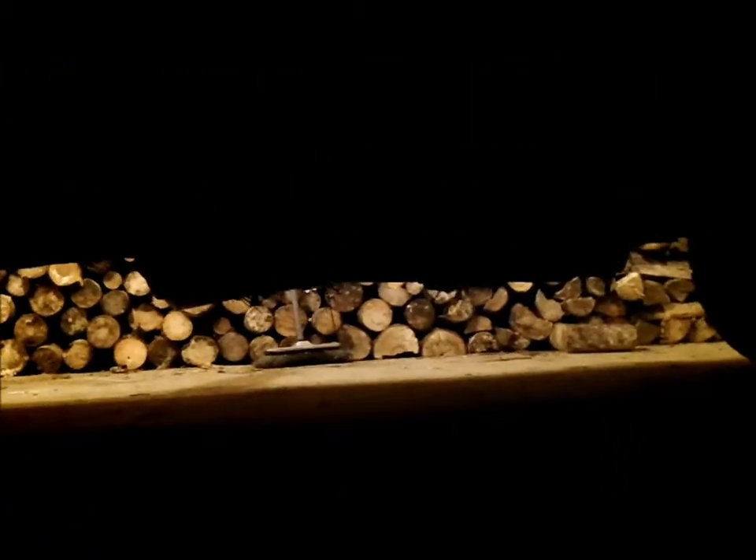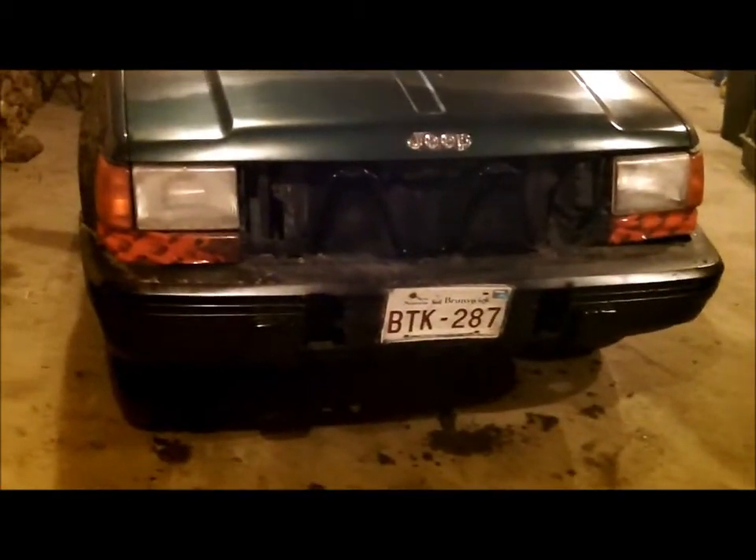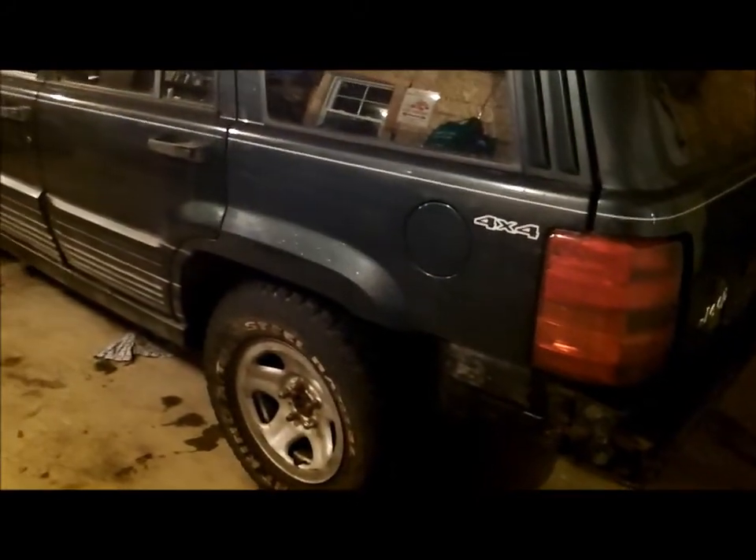I'll start her up before I go since you guys love the glass pack so much. Comment, rate, and subscribe. If anyone wants to mail me a grill or turn signal covers, go ahead, or maybe I can buy them and pay for shipping. Next time you see this, I'll be putting the lift in, or it'll already be in.